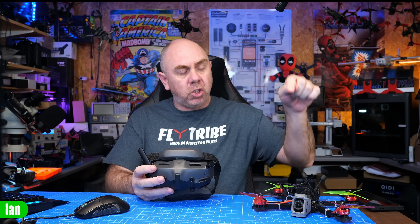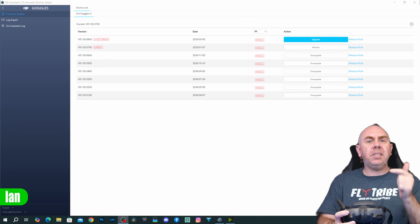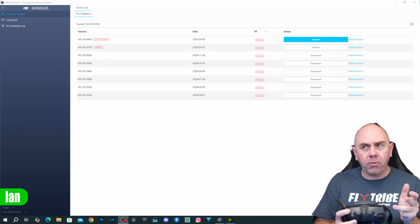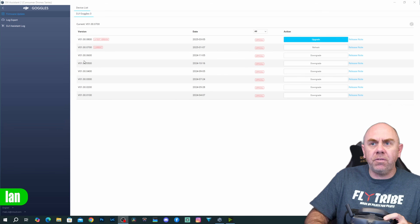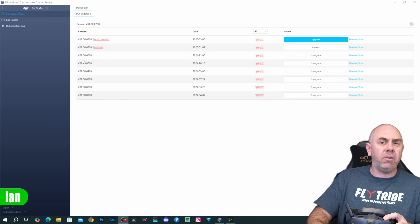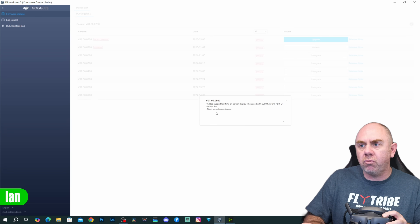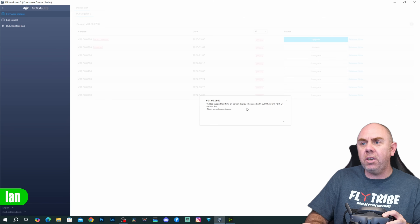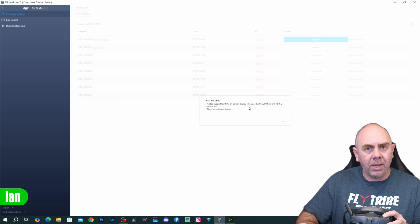To get this working you need to update your firmware. If you've got O4E units you need to update them first — they will then arm properly with the iNav system — and then to get the OSD working you need to update the firmware for your goggles. It's available for Goggles 2, Integra, 3, and N3. On DJI Assistant 2 for consumer drones, the version for the Goggles 3 is version 01.000800, and the release notes say it adds support for iNav on-screen display with DJI O4E unit and O4E unit Pro — but it also works with the old ones as well.